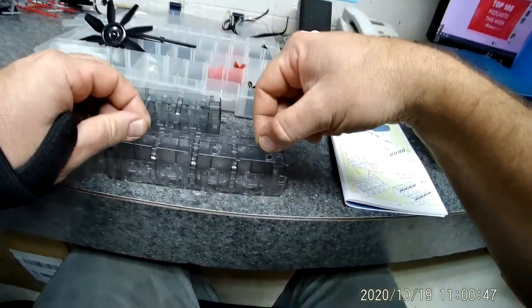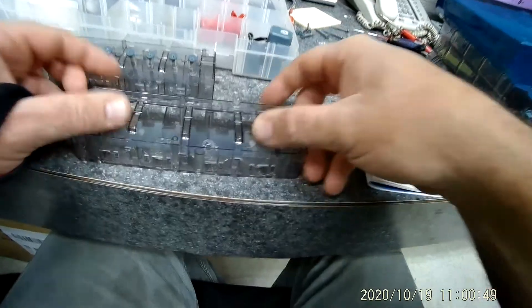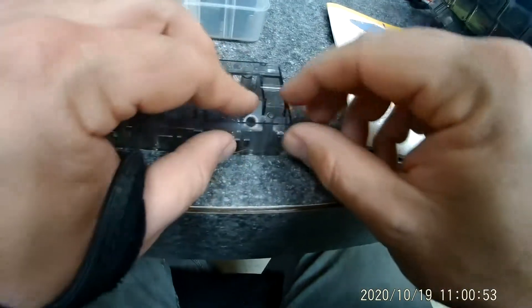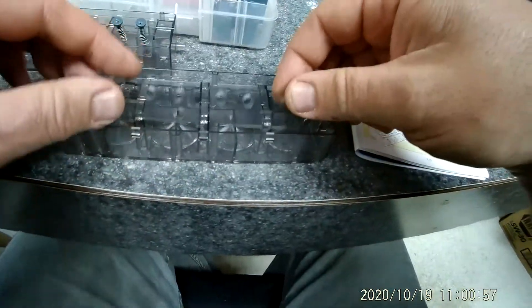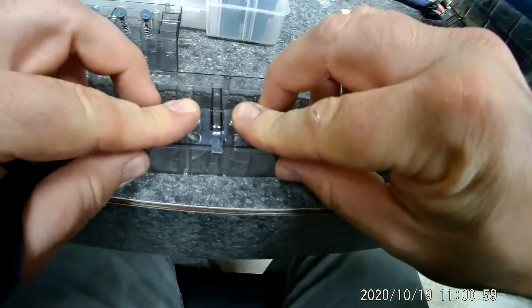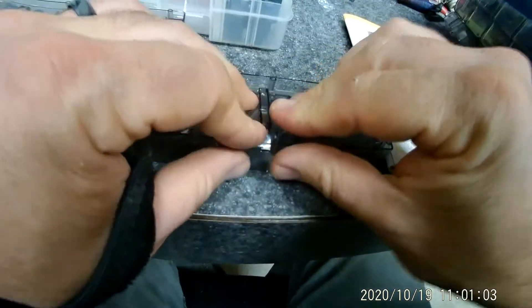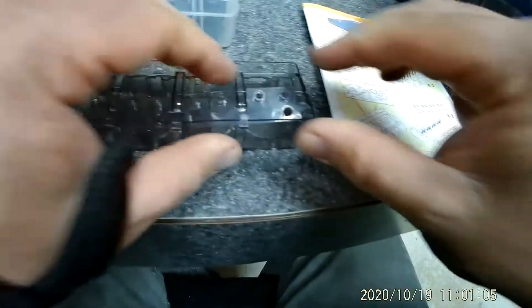What you see is it goes in like this — the smaller one goes like that, and you just clip it down until it clicks. Turn it around, the bigger one goes in, and you clip it down until it clicks in. It's kind of tight, so just be careful and try not to break it.